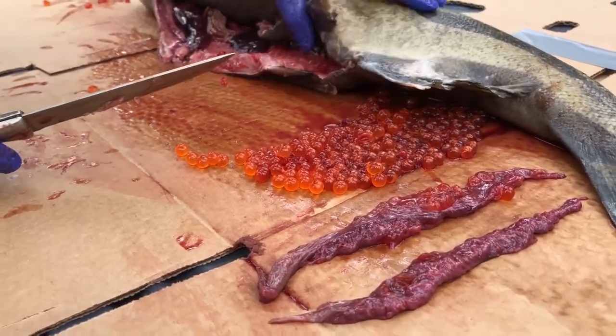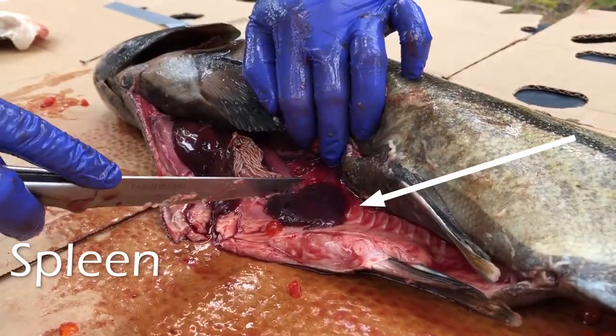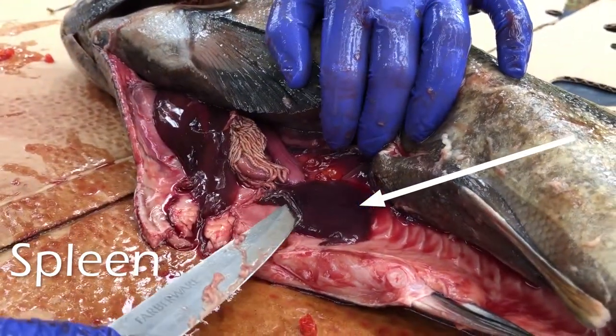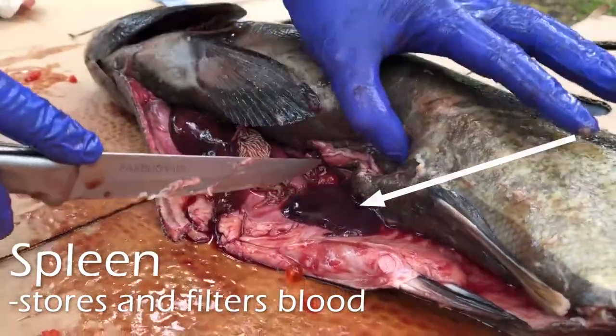Now that I've got the ovaries out of the way, I can see I have the spleen right here. It is very dark red because it's full of blood, and its job is to store and filter blood.